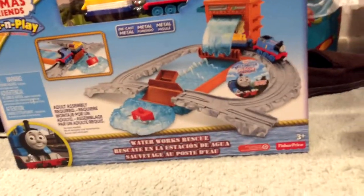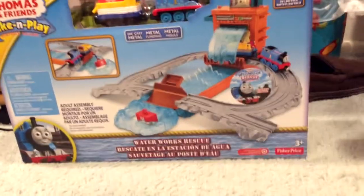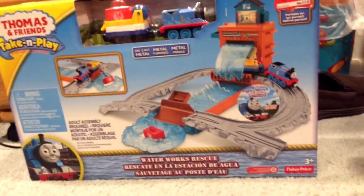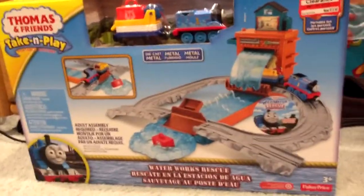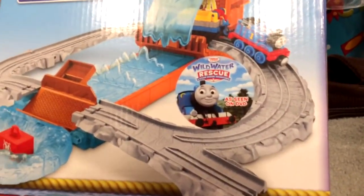Hey guys, it's Thomas Pooley back with another video. Today we're taking a look at this special Wild Water Rescue Target exclusive Water Works rescue set. I didn't really think I was going to get it, but it was on special. The front of the box says it's a Target exclusive by Fisher-Price, and it's a Wild Water Rescue, seen it on DVD set.